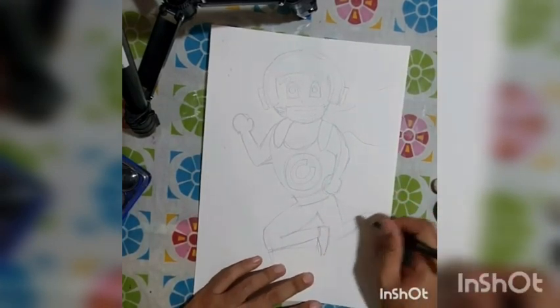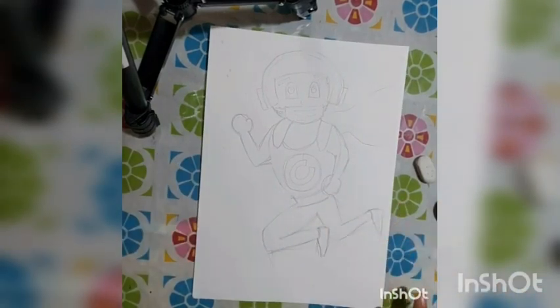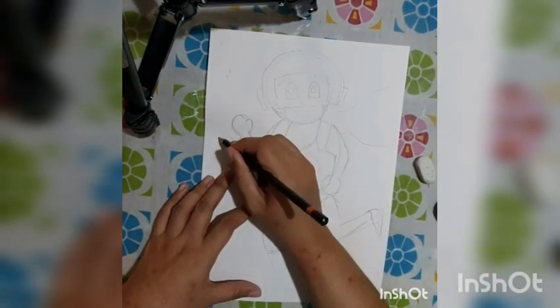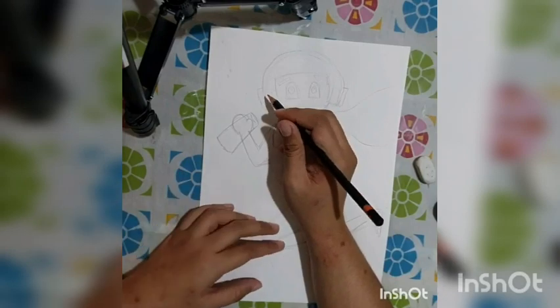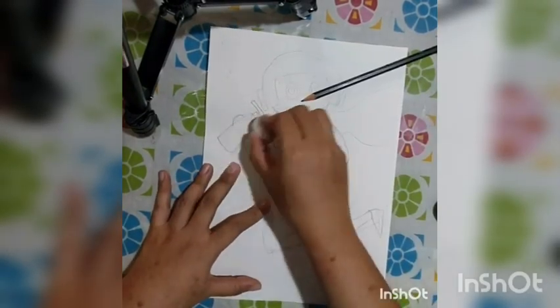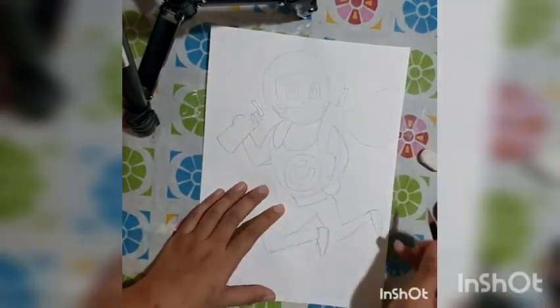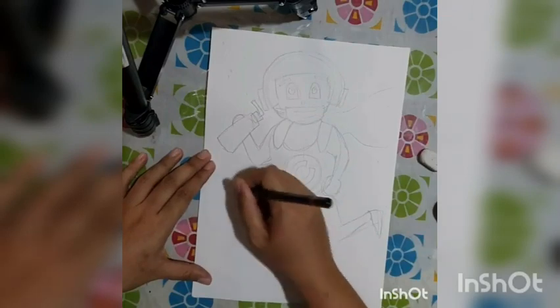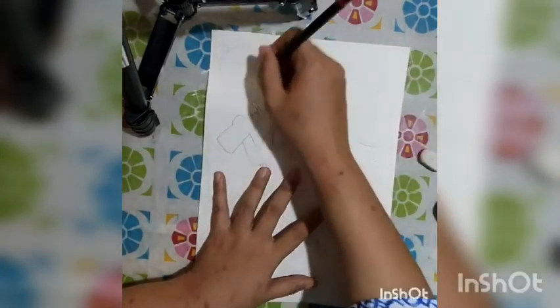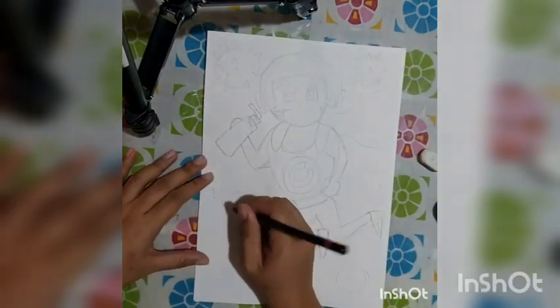As I was drawing the legs, I noticed I couldn't fit the figure while standing, so I decided to make my superhero jumping or flying, holding a sanitizer and wearing a mask. And don't forget to put in a background — you want to add a bit of storyline to your artwork.